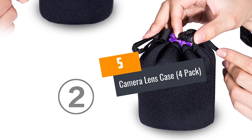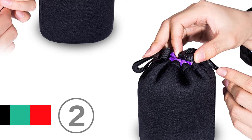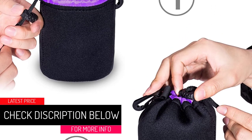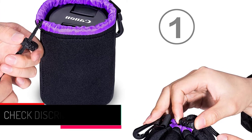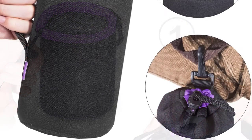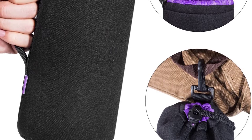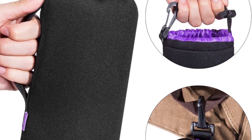At Number 5: Camera Lens Case, 4 Pack. Take a moment and consider the fact that this pack of 4 lens pouches is cheaper than most single lens pouches. The smallest size has an interior dimension of 3.9 by 3.1 inches, while the extra large size has a dimension of 9.4 by 3.7 inches.